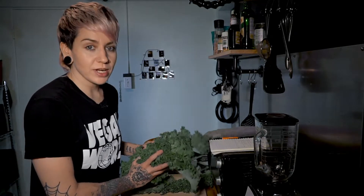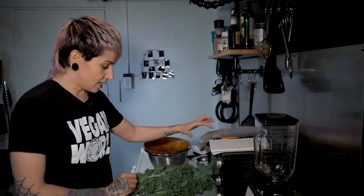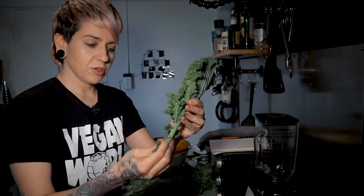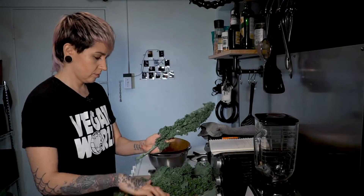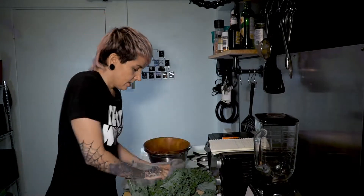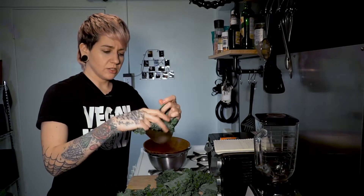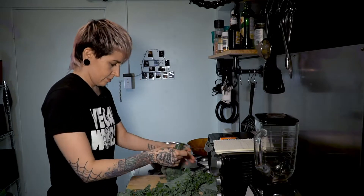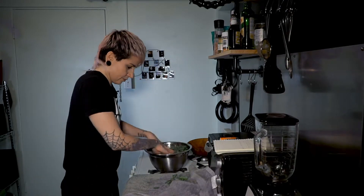I already pre-washed the kale. It looks pretty dry, there is a bit of wetness. First things first, you're going to want to separate the kale from the spine — this part here, we don't really want that — so you can just pull it off. We're gonna focus on drying it after too. As you go, just tear up the pieces into a bite-sized chip size piece and put them in your bowl.